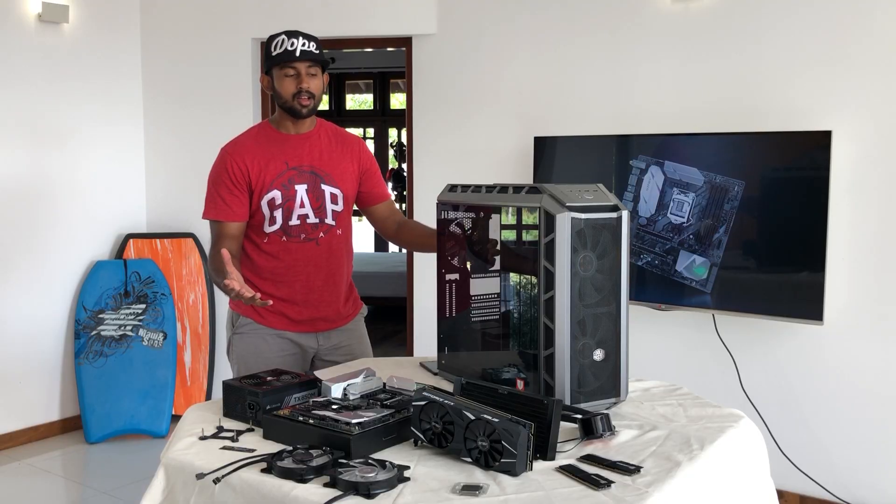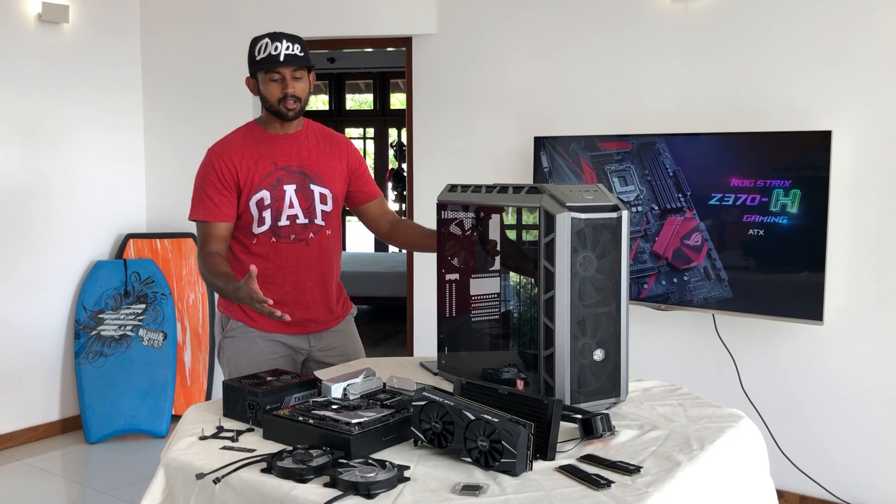Alright guys, let's see how we're going to build. Now, let's build.